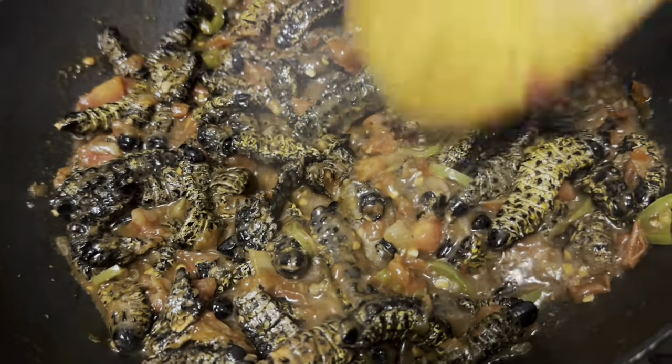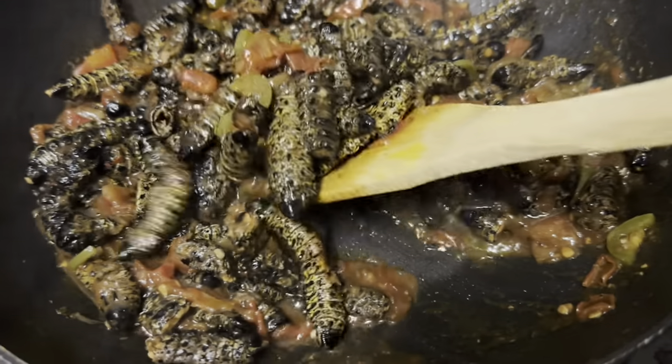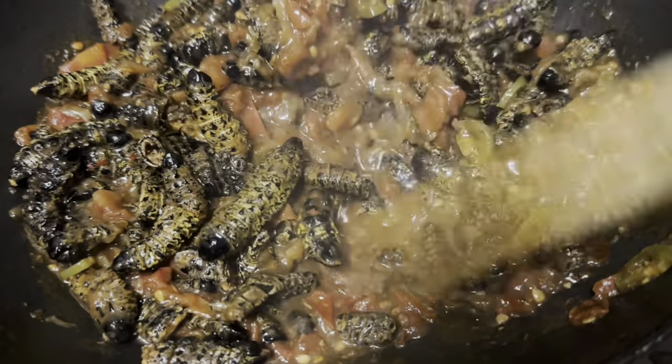Hey y'all, welcome to Channel Fresh Co. Today we'll be making mopani worms.